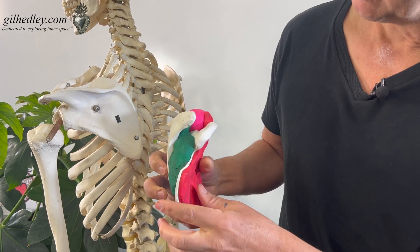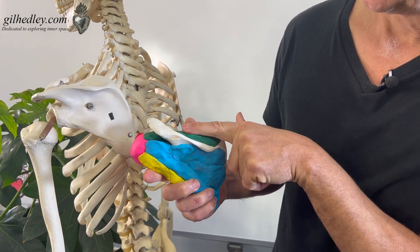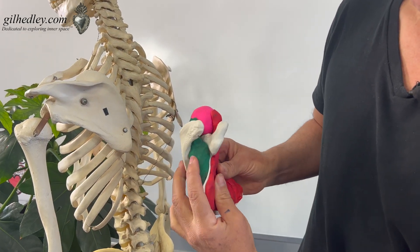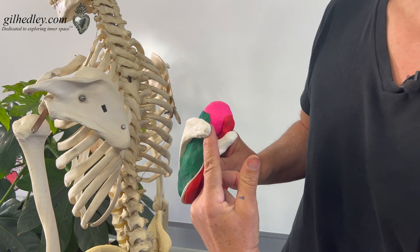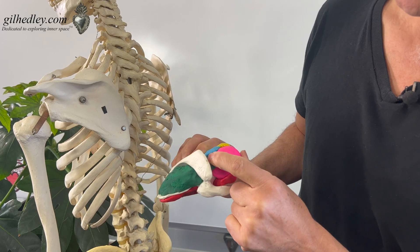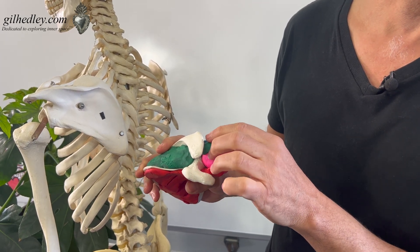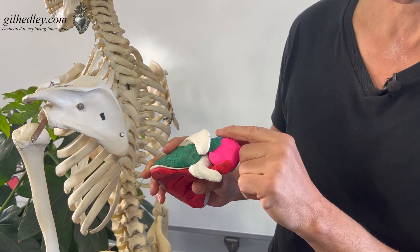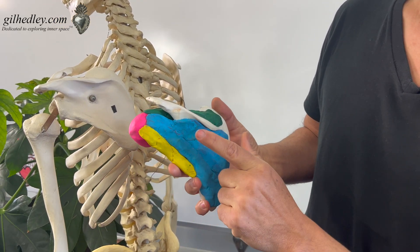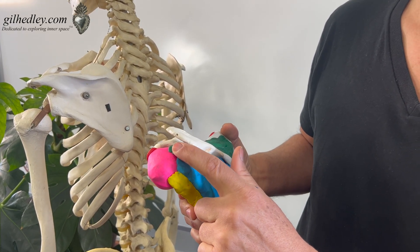As we rotate our model around, we can see that above the spine we have supraspinatus, and infraspinatus below the spine. The supraspinatus tendon sneaks underneath the acromial process — the acromion of the scapula — and anchors to the head of the humerus. You can see there's a little gap there, so we're going to have a connective tissue wrapping, a kind of capsule or material, that's going to cross between these two.